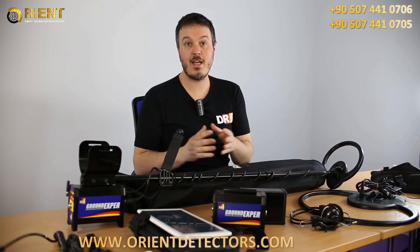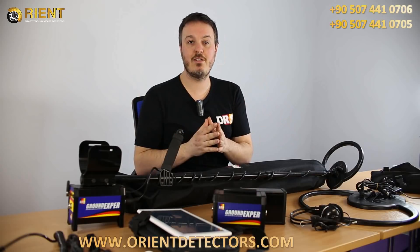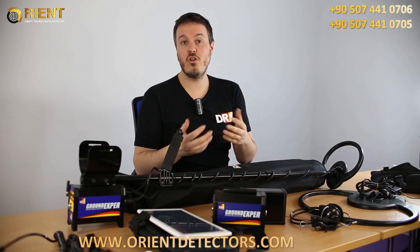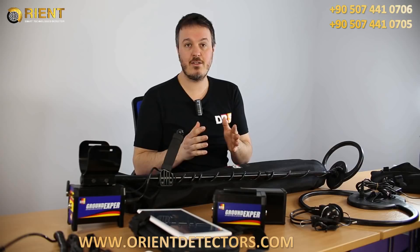Grand Expert Pro and Grand Expert Lite are what we call professional metal detectors. They are not designed to find isolated coins or jewels like other hobby detectors. They are professional detectors.